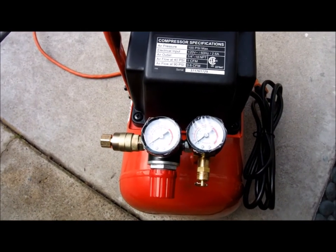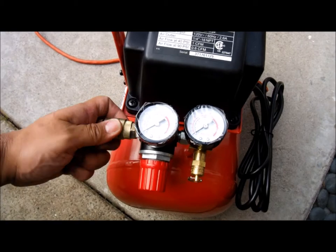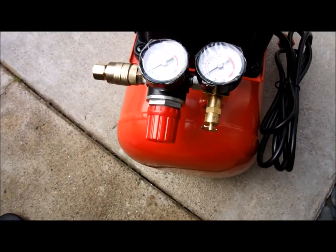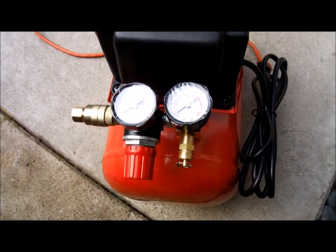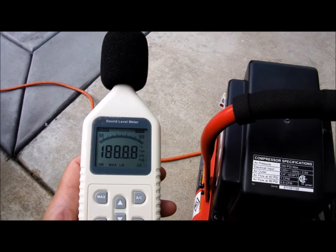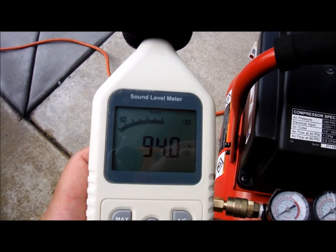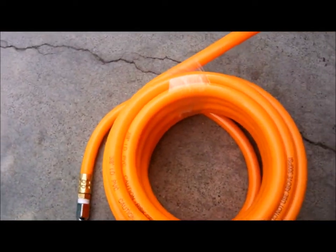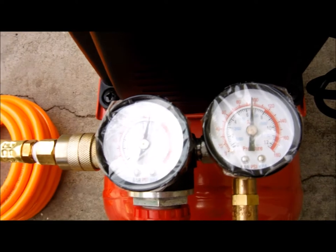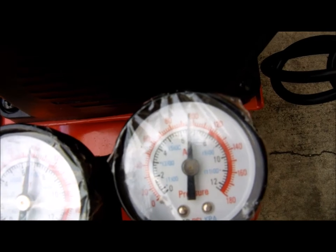The break-in procedure is to let this run for 30 minutes with no load — just let air go through it freely. So I'm going to plug this in, leave the regulator open, and run it for 30 minutes. Okay, stopped at 100 PSI right there — all broken in.